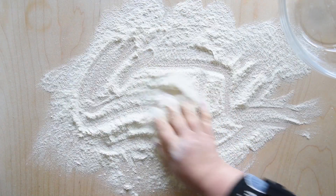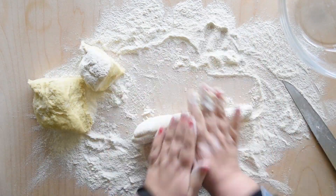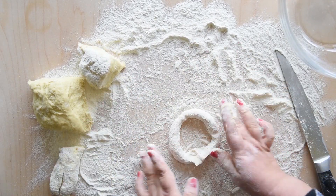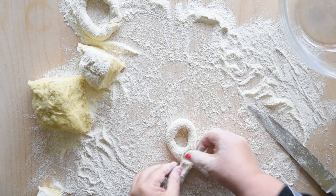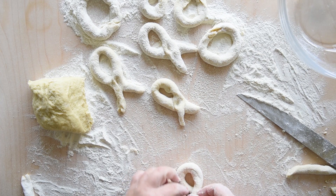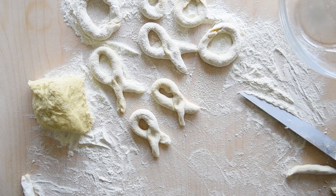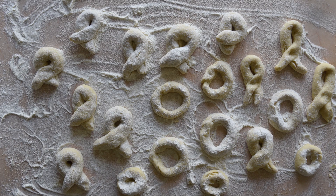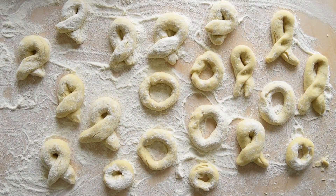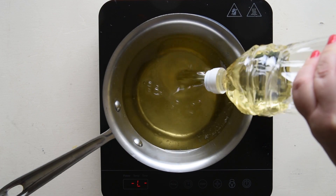Place enough flour on a flat surface. Cut the dough in half, then into quarters, then into small pieces, and roll into strips. Shape them into rounds or ribbons — the name Zeppola is probably derived from the Latin word meaning snake. Line them up on a well-floured surface, cover with a cloth, and let them rest for two hours.